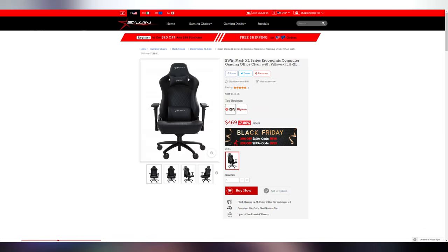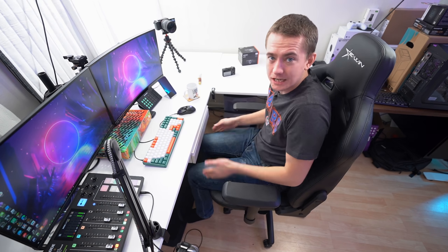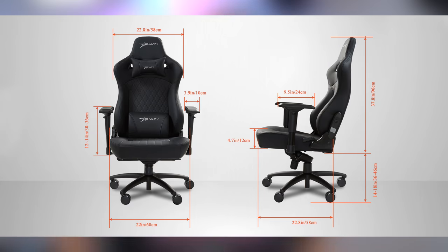Now, let's talk about the chair first and foremost, because that's the whole point of this video. It is the Flash XL, which means it can support up to 550 pounds. The gas piston that helps raise and lower the chair, as well as the casters, are rated to support one of the heaviest payloads I've heard of in a gaming chair at 550 pounds. It also has 22 inches of sideways room at the base, which allows someone thinner like me to spread out and enjoy the seat, or if you have a wider frame, you can actually fit in it.